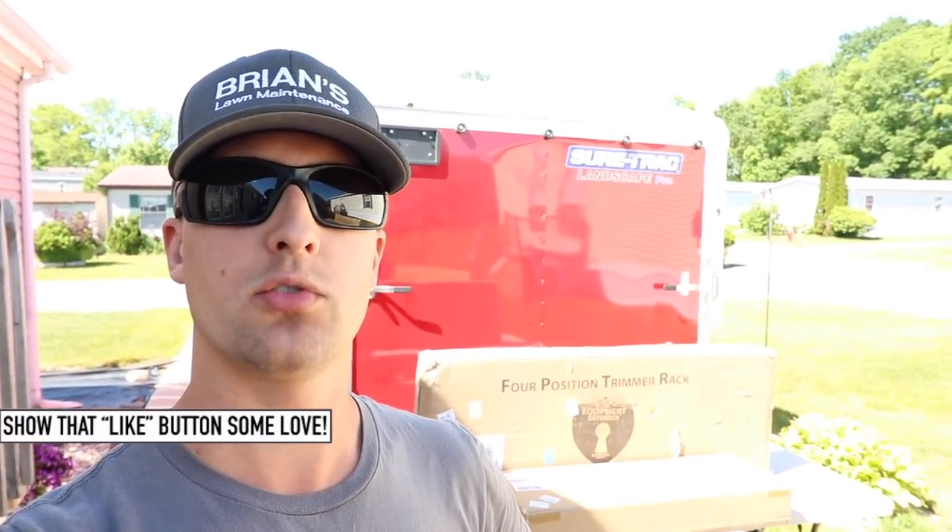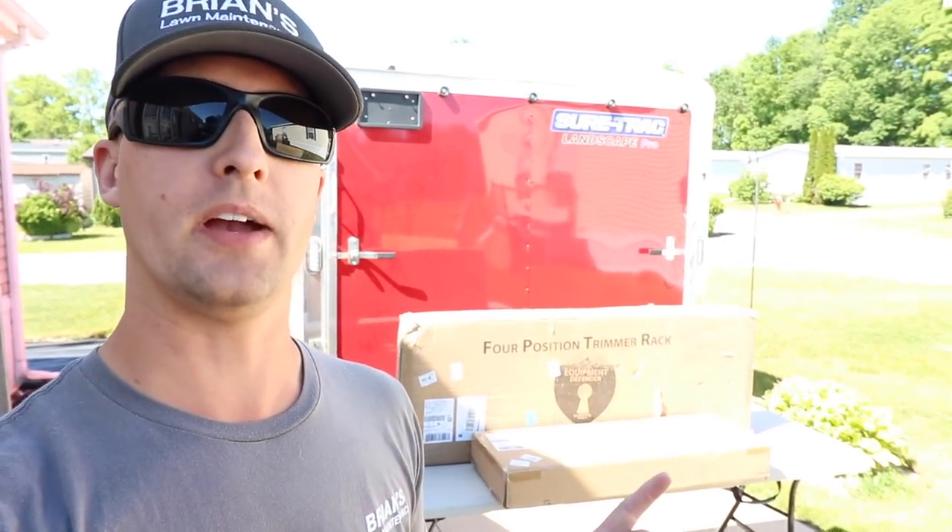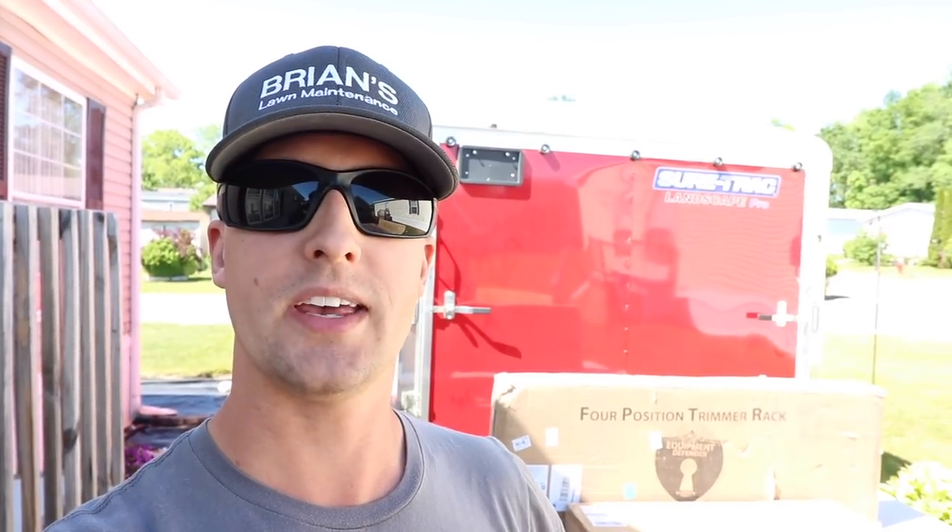The guys at Defender Racks were gracious enough to send out their trimmer racks and also the backpack sprayer rack. The blower racks that came with the trailer I am happy with, so I didn't decide to upgrade those. I know the Defender Rack ones lock, but I was happy with the ones I had, so I held off on those for now. Let's do an unboxing and I'll show you guys what the racks look like.